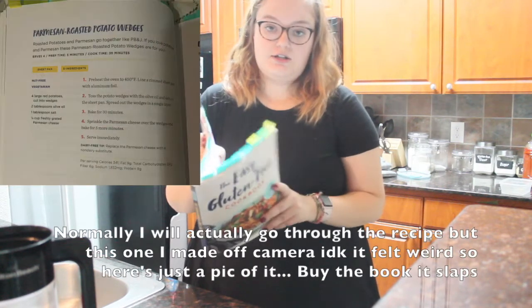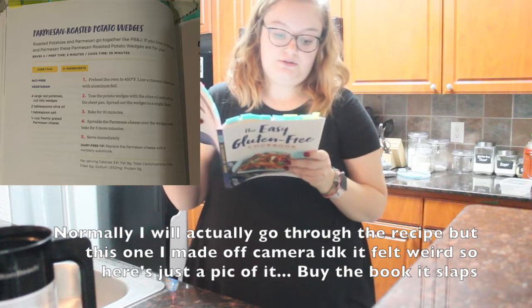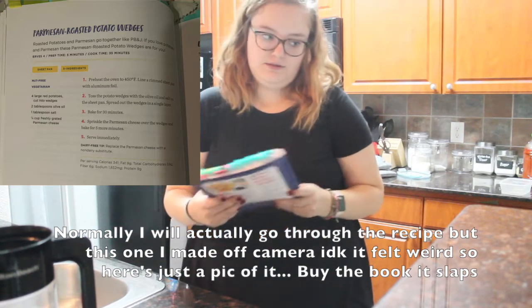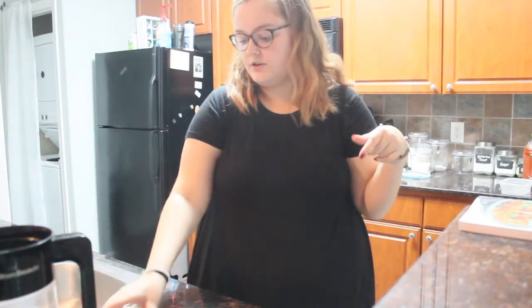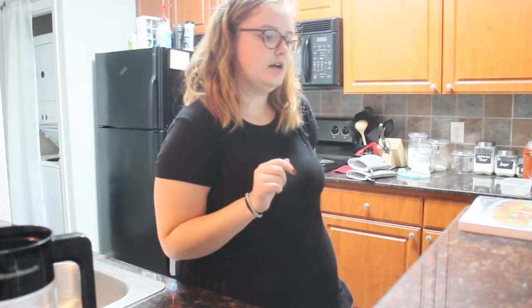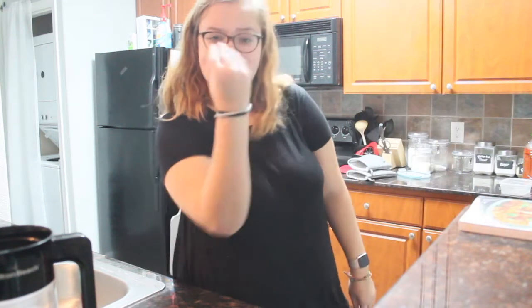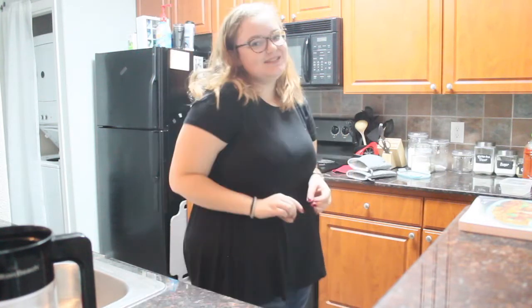The Parmesan Roasted Potato Wedges that I cooked yesterday are on page 40. It calls for red potatoes, olive oil, salt, and Parmesan cheese. I added basil — I'm not really a measurer, so I kind of did whatever I felt like, though I did measure the olive oil. I also need more salt than the average person because of my health condition. I measured the Parmesan too, but then I was like, I want more, so I did. You can't even really taste the difference with the basil — I could have done more but I didn't. It was more for aesthetic purposes since it's just dried basil from my cabinet. I always add it because it always looks nicer.